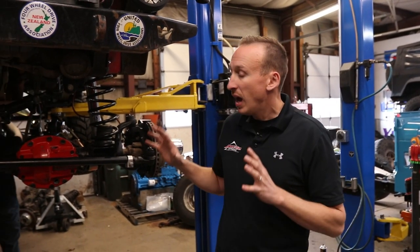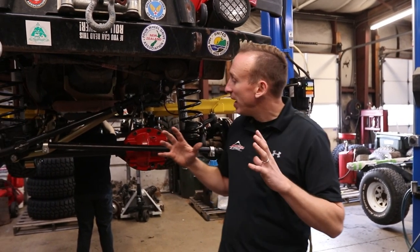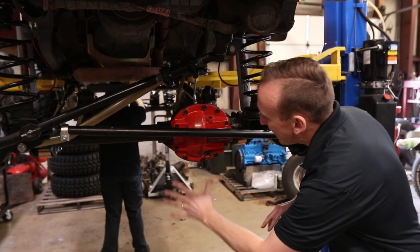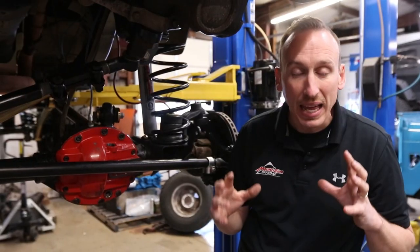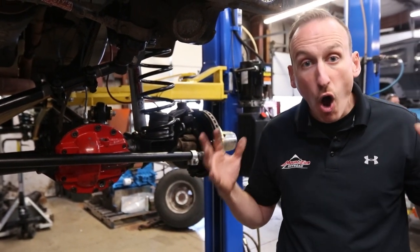The next thing we're going to talk about are locking differentials, and those are very, very different from a lockout hub. A locking differential — or as we refer to it in the off-road world, a locker — can come in many different ways and different shapes and sizes, but they all do the same job. The differential is right here, and inside this is a carrier that the ring and pinion bolts to. That carrier is traditionally, in most vehicles, an open differential.